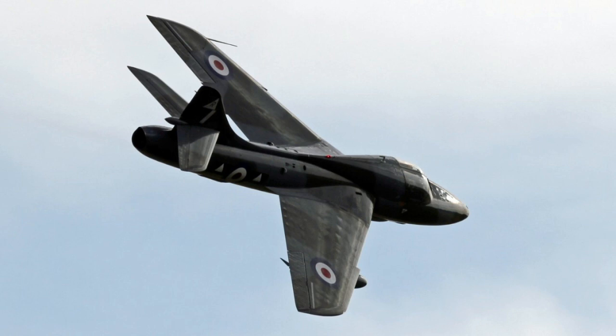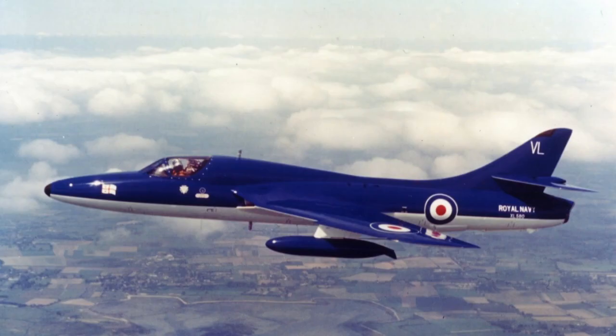Around the time the F-6 entered service, the Hunter T-7 also arrived with the RAF. This aircraft was a dual-seat trainer based on the F-4. The Fleet Air Arm had an equivalent aircraft in the T-8, which was fitted with an arrestor hook.